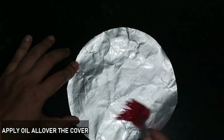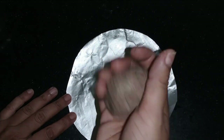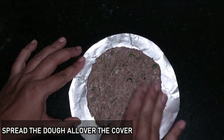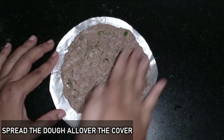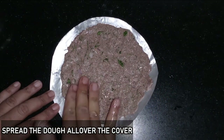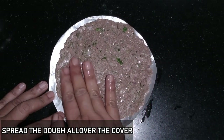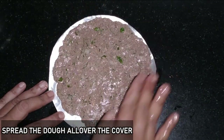This is the first tip — I am going to use the zip-lock or plastic cover with the rice dough. We will use a plastic sheet with the dough. Put the rotti in a circle shape, round, and then put the rotti in the pan.